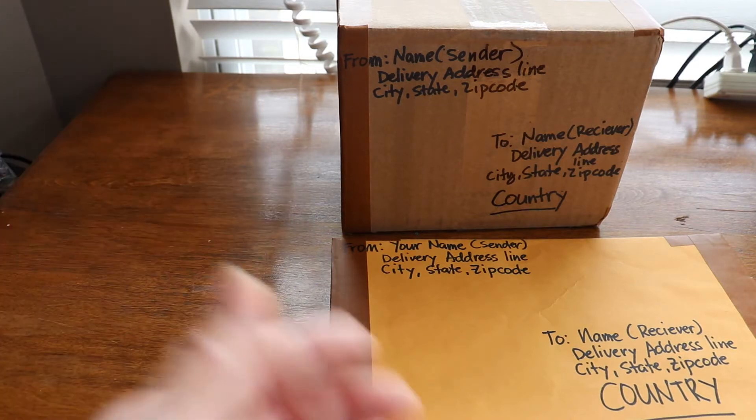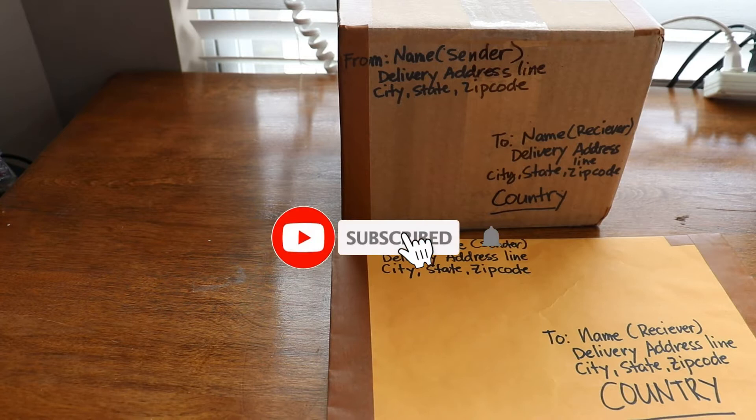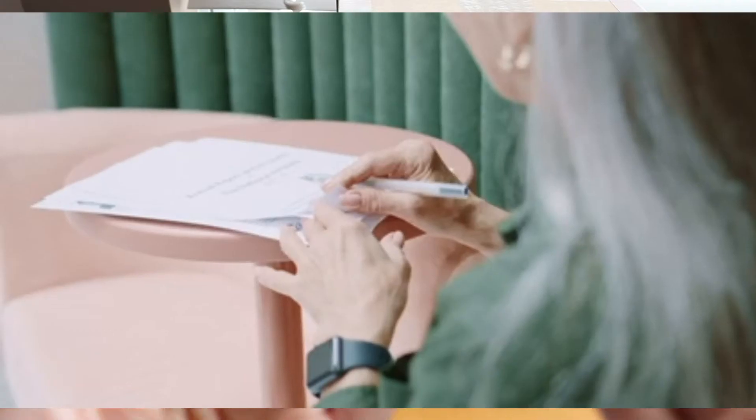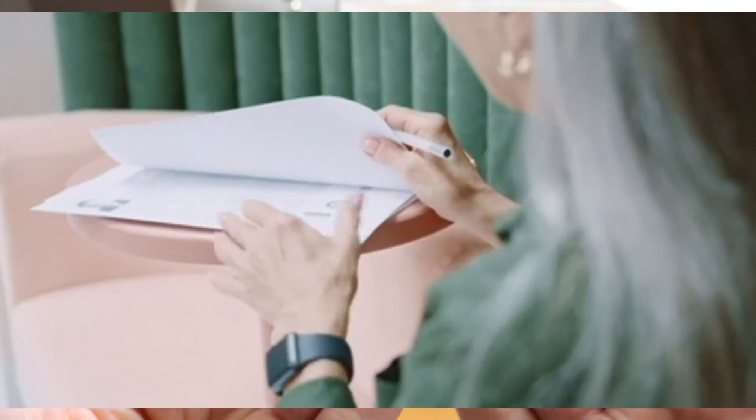Registered mail is signature required — keep that in mind. The post office will not deliver unless the recipient signs. The recipient has to show identification as proof; it is a must. There must be proof of mailing, and the signature has to match the identification.